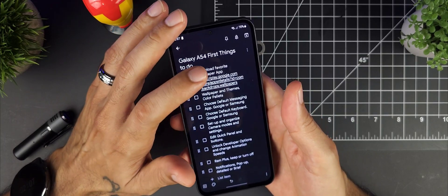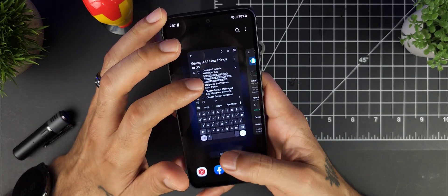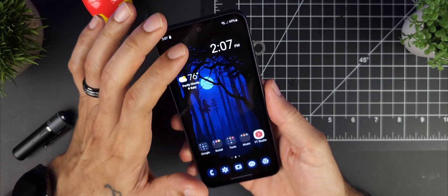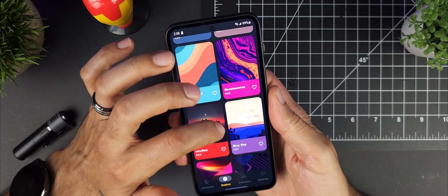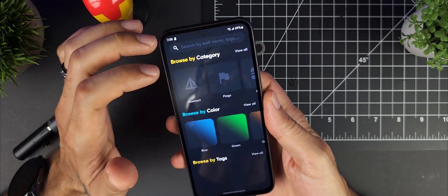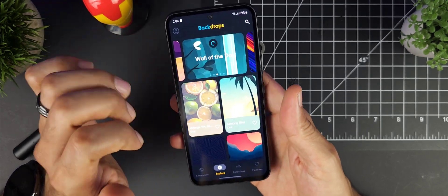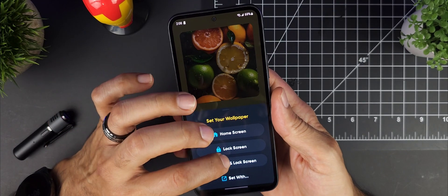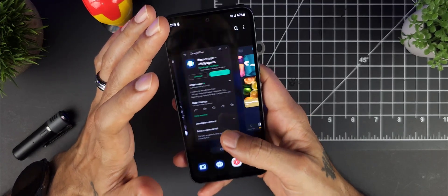Next, download your favorite wallpaper app. I like to use Backdrops — they have fantastic wallpapers, lots of dark ones that hide the bezels nicely with a black border. There are a ton to choose from; you can search by color — blue, green, orange, red, purple, teal, pink, black and white — and everything on there is free. When you download one, hit Set and you'll get the option for home screen, lock screen, or both.